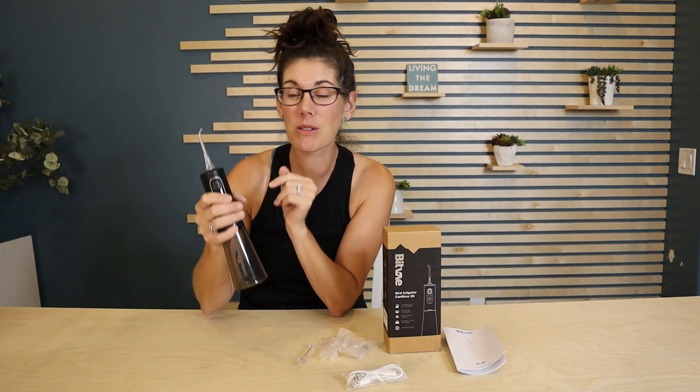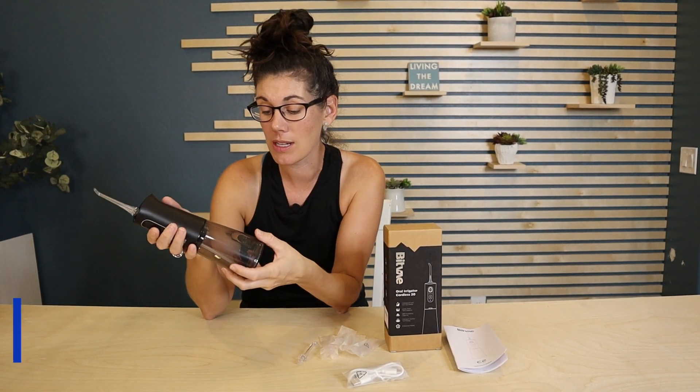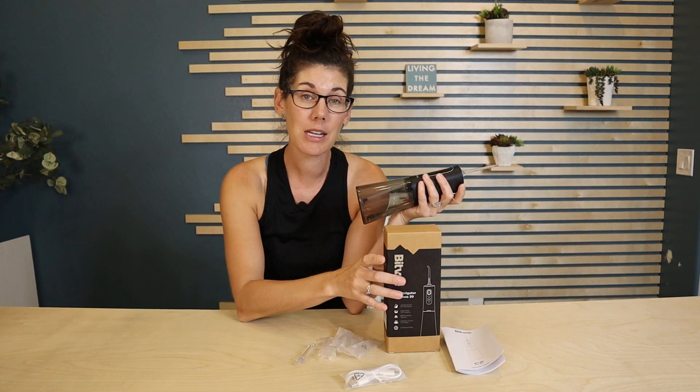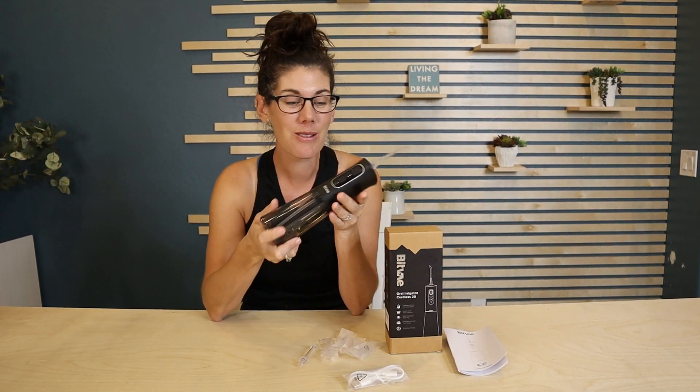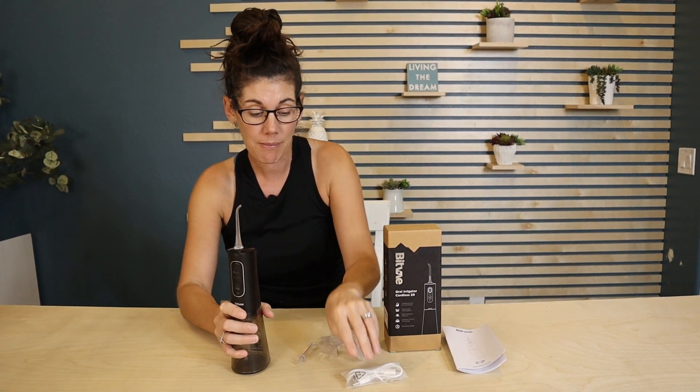You're just going to angle it right in there between the teeth and around your gums to really clean up those areas. It is waterproof, so if you want to do this in the shower — because it's kind of a messy process — you can do that. It comes with five different tips for you to change out over time.